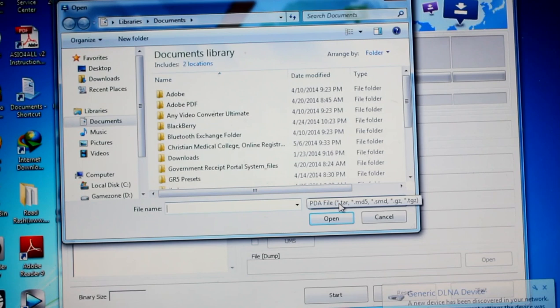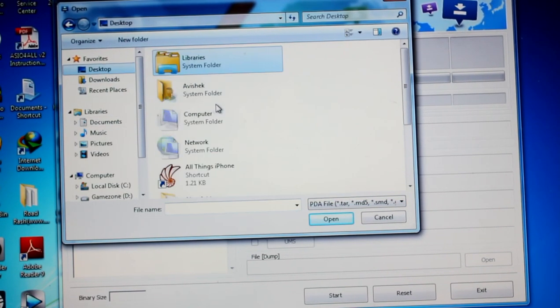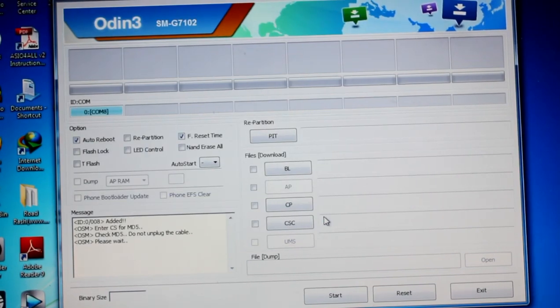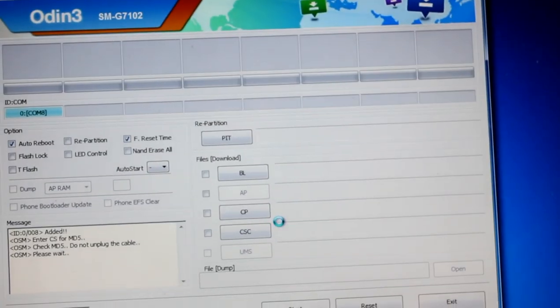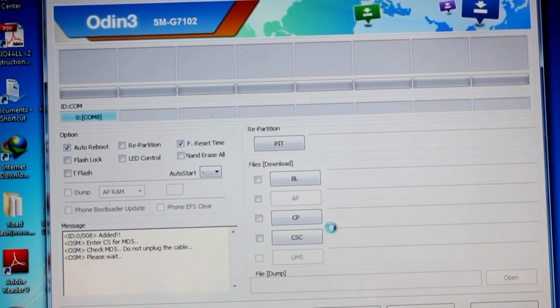This is the PDA section — don't worry about going to any website for this. Just click AP, which stands for PDA, select the desktop where you've put the file, open the new folder, and you'll see only one PDA file — select that one only. Don't worry, it won't break your device. The application may say 'Not Responding' at the top — just wait as it's checking the MD5 file. It might take a few more minutes.